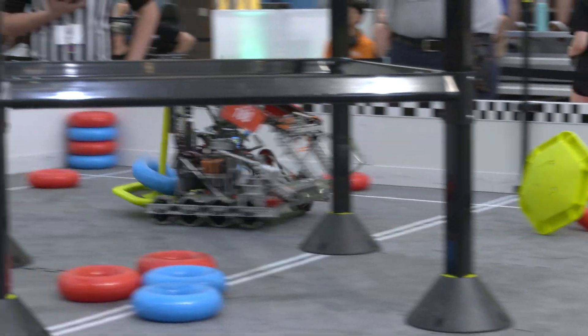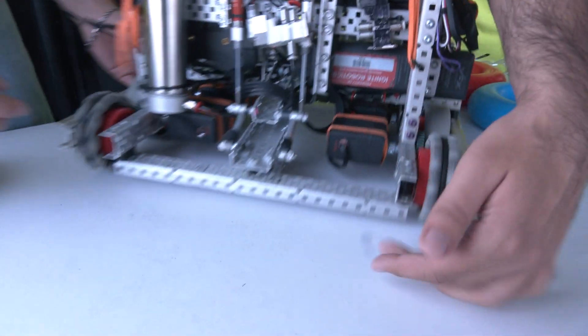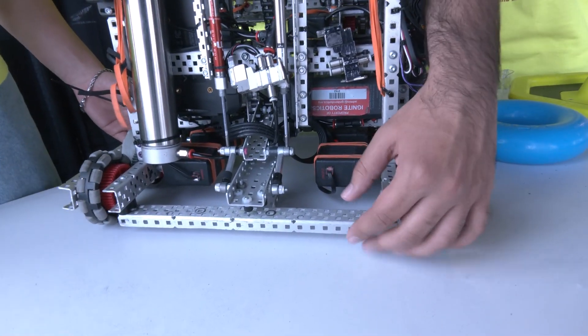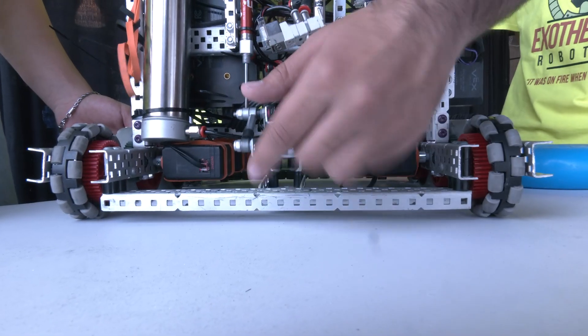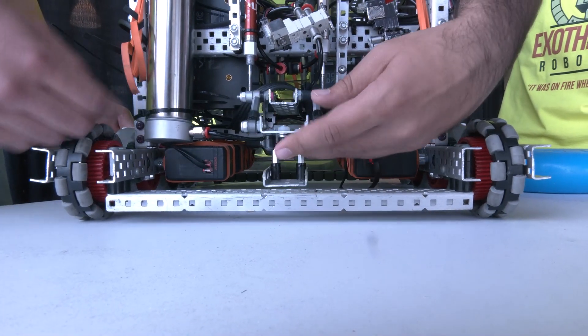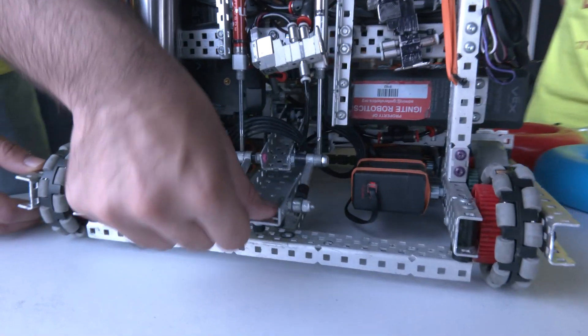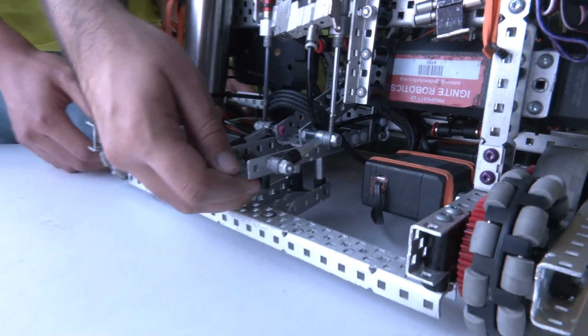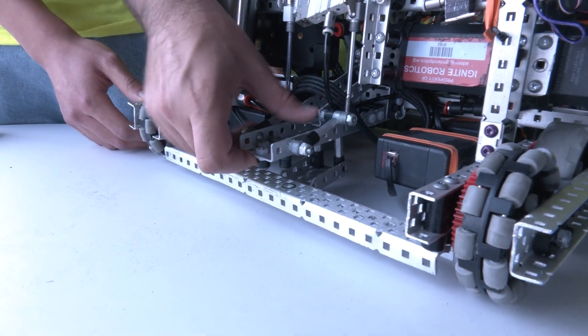Our clamp on the back — as you can see the bar goes really low, and that is to help the goal slide into that gap. Those hooks right there make it so when we clamp down it really locks that goal in, and the back ones make it so it actually angles in really well.